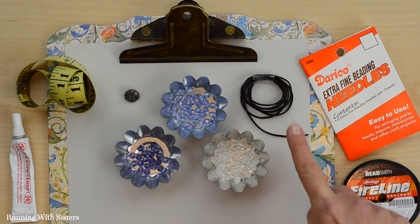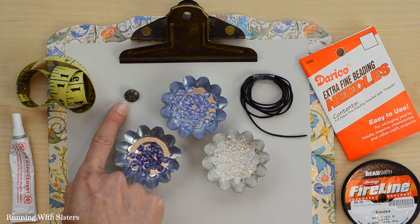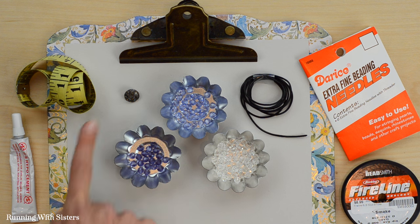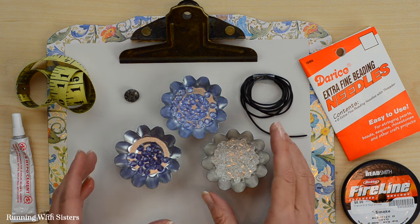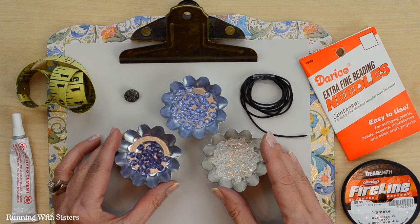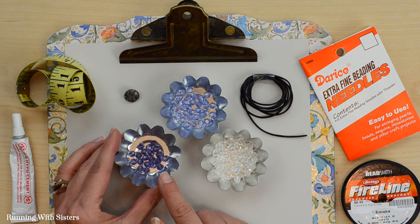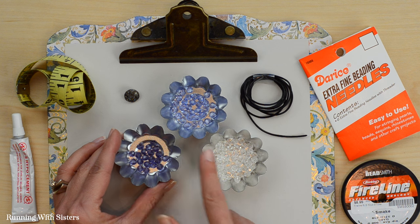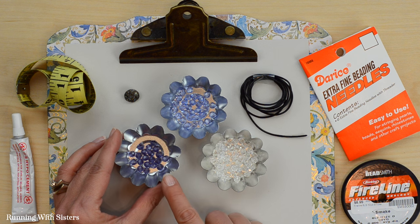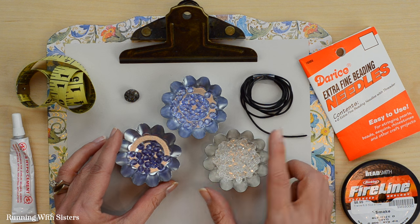To make the beaded wrap bracelet you need black leather cording, a shank button — which is just like a coat button that has a little loop on the back. You're going to need beads, and we've got three different colors because we're going for an ombre effect. The beads we're using are round crystal rondelles in light purple and crystal clear. We've got 25 of the darker color and the lighter color, and then 50 of the clear color — we'll show you why later.